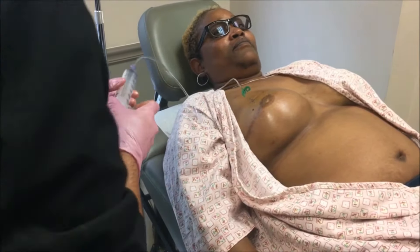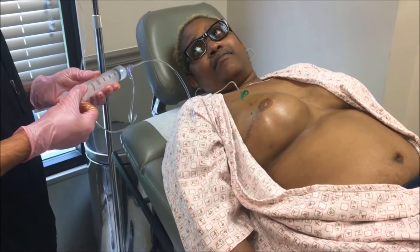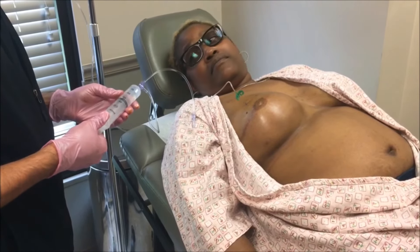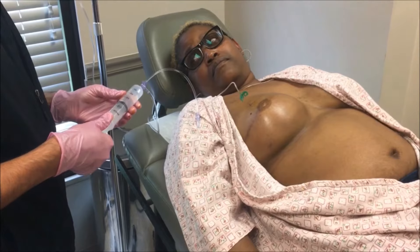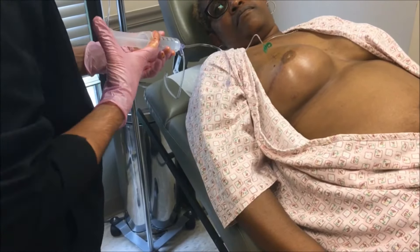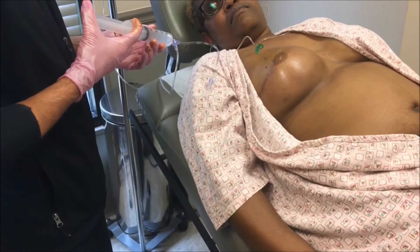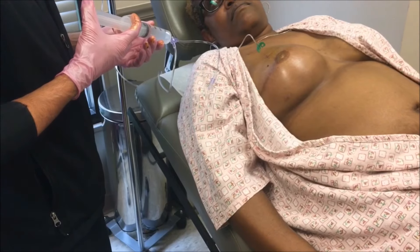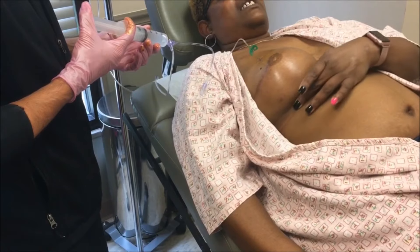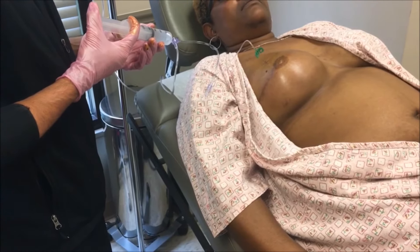Last time we put in a hundred cc's. Were you sore afterwards? No, that was good. Now it's a little different with you because you already had the previous implant reconstruction and we kind of fixed things up. But some women during the expansion feel it, and then afterwards they have a little bit of aching. No — it's just like right up under. I think it'd just be the sports bra.